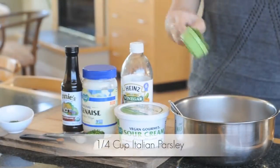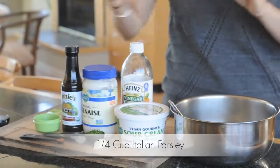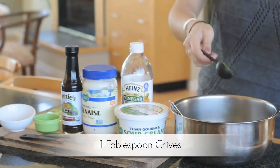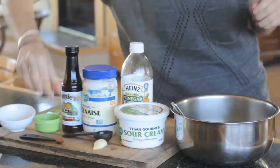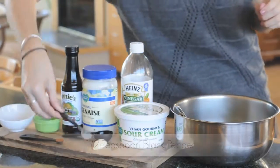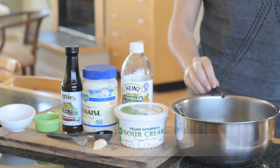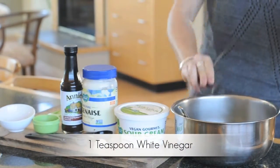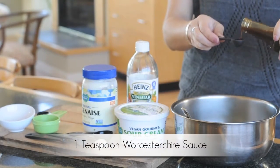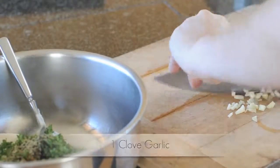Chop them until they're finely chopped, then add them to the bowl — there goes the parsley, now the dill, and finally the chives. Next up, one half teaspoon of black pepper and one-eighth teaspoon of cayenne. Now add one teaspoon of distilled white vinegar and one teaspoon of vegan worcestershire sauce — I used the brand Annie's.